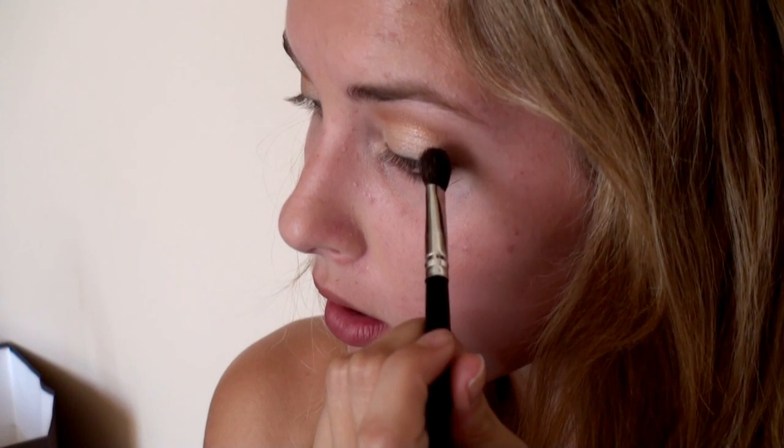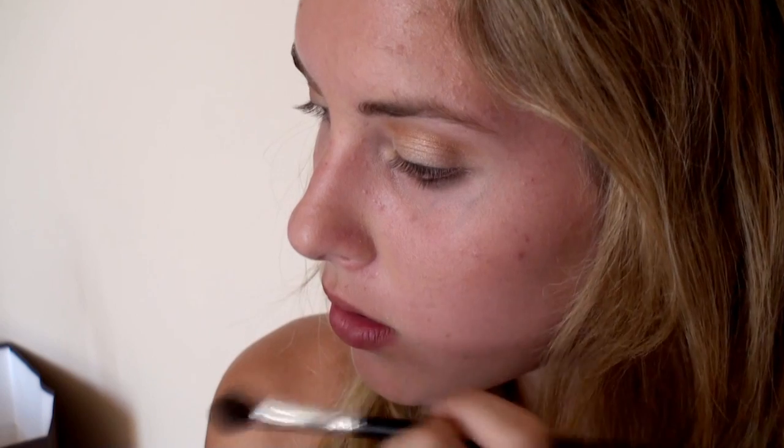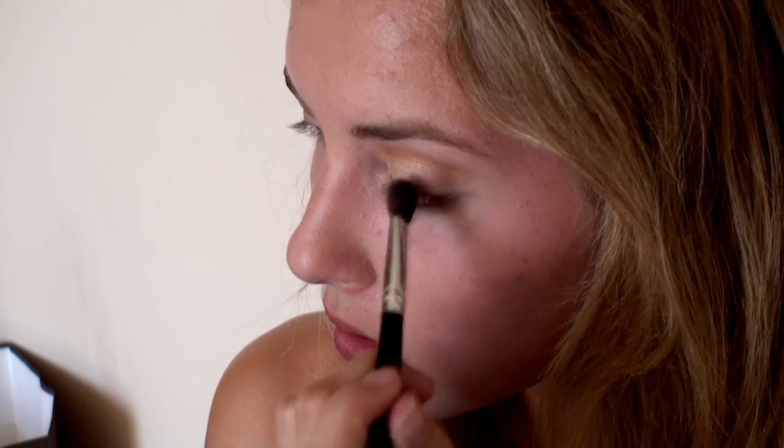If you really want to go the extra step, you can take this matte brown color in Burnt Umber and lightly stipple it in the outer corner of your eyes. This will add even more dimension to the eye without adding too much darkness.